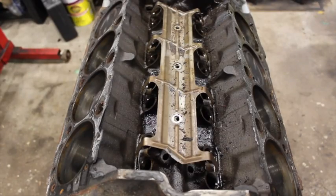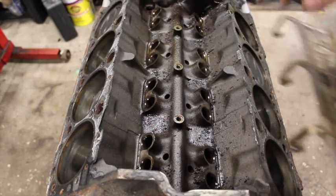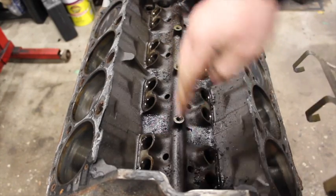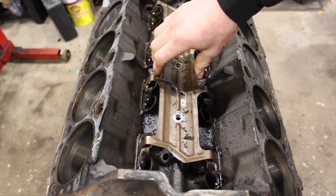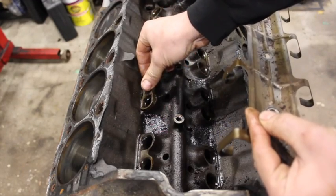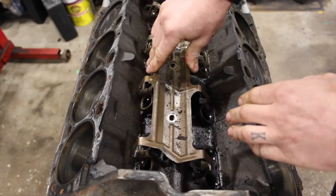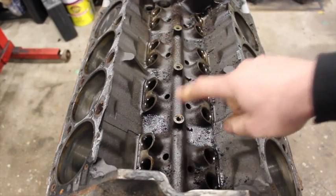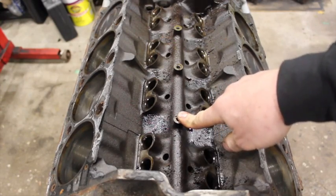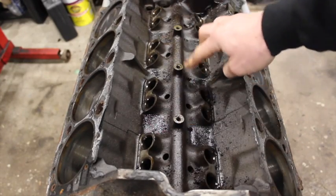The biggest advantage to the later blocks is the provision for a roller cam. You can see there's this spider plate held in with three bolts down the center of the block. These are drilled and tapped to hold it in place, and these plates stop the lifters from spinning and hold everything in place along each side. Not all blocks — especially the early ones used in the TBI trucks, the 638 blocks — have these drilled. So the provisions are there, you just have to drill and tap them yourself.